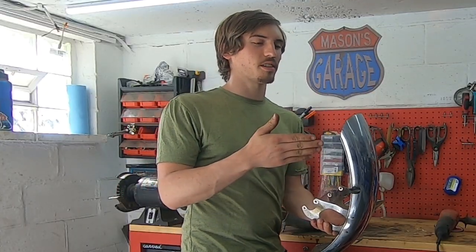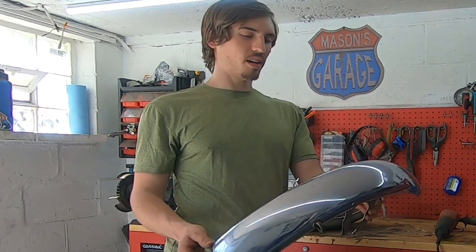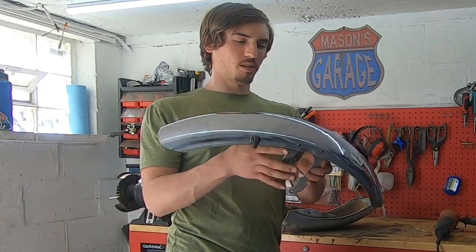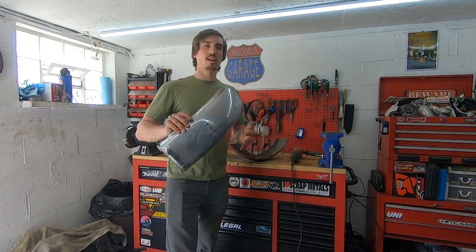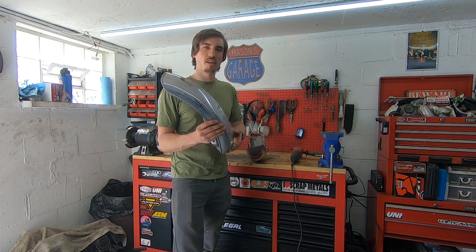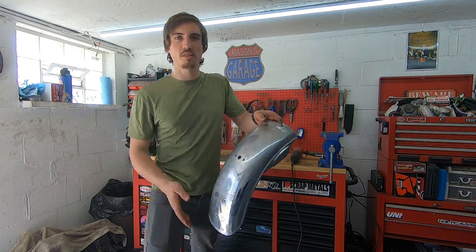You know, that's what people do with these fenders guys, they chop them. Someone already did that with this one. I think I can chop off just a little bit more. We've got a lot of work to do with this rear one, so let's get it on the bike, put my taillight on there, the seat, and kind of mock it up and see how much we want to cut off.